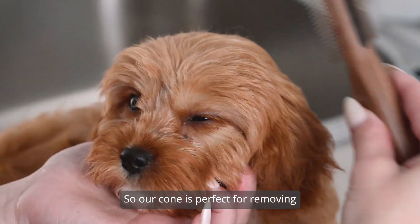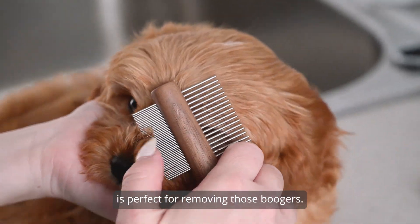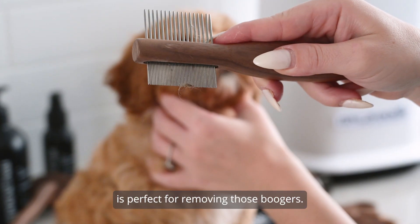The coarse comb is perfect for removing knots all over the body, and the finer comb is perfect for removing those boogers.